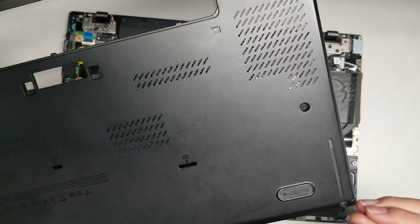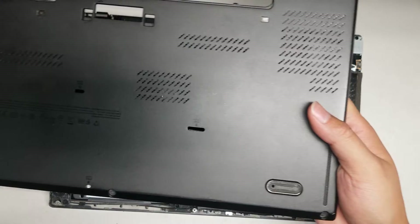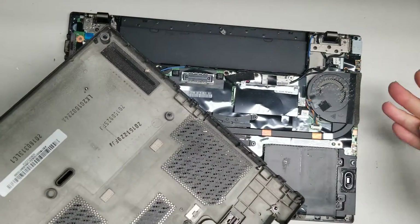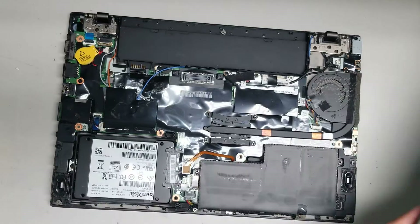One of these screws actually came out — I think the plastic or the shell's broken, but normally these screws will stay in place. This one fell out because it's missing the washer. I'll see if I can find the missing washer, but here you can see the plate just comes off like that.